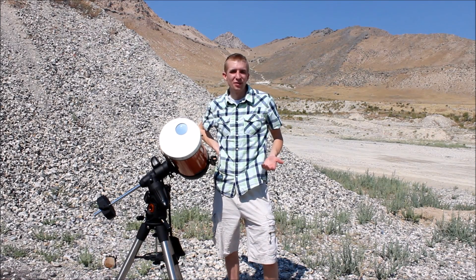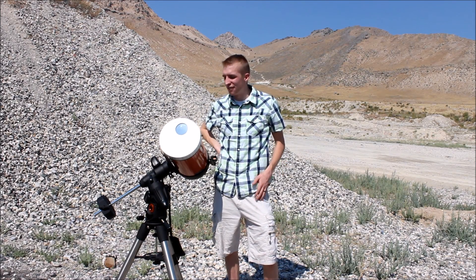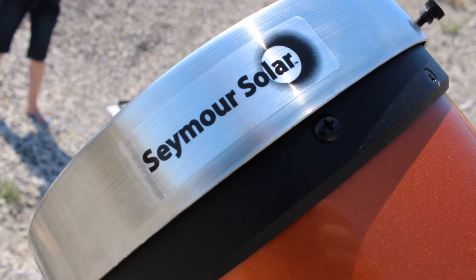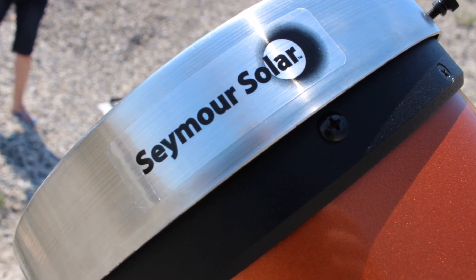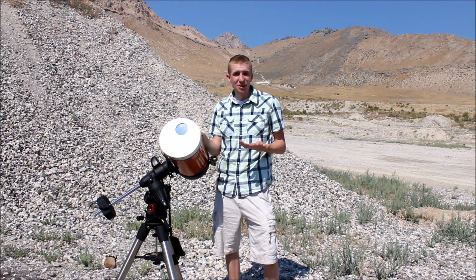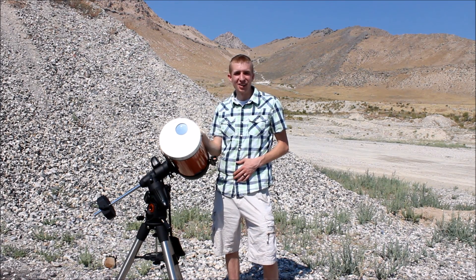All right guys, that's my review of the Seymour Solar SF950A. They are an awesome company that makes awesome products, so Seymour Solar is my go-to for solar filters for any type of telescope, whether it's film or glass. Thanks so much for watching — I hope you learned something, and have a good one.